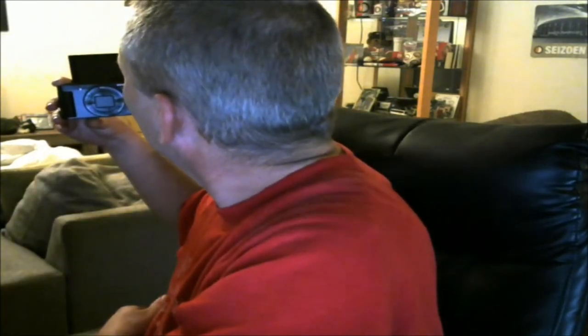Dan heb ik hier de camera. Dit is hem jongens, de DSC-HX90. Met de uitschuifbare... dus als ik dan zo aan het filmen ben, dan kan ik hier kijken, het scherm, en dan kan ik mijn eigen zien wat ik aan het filmen ben. Dit is dus de camera jongens.